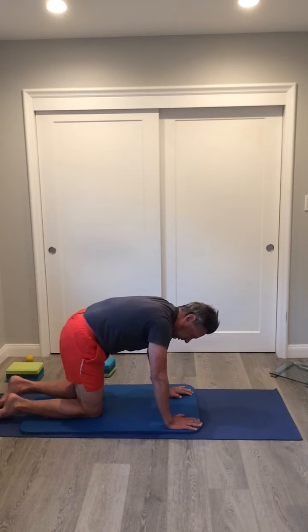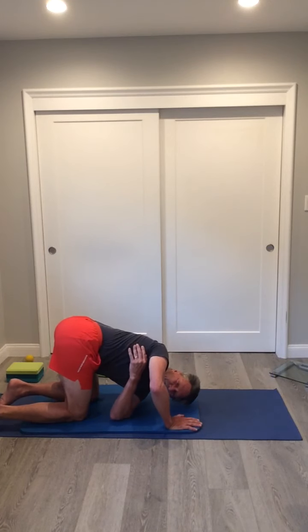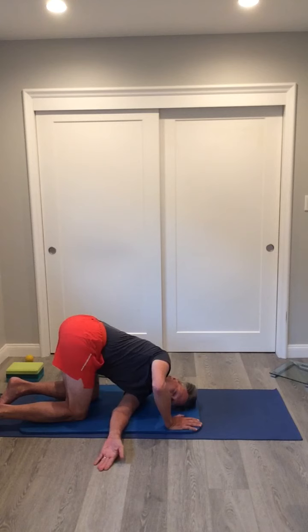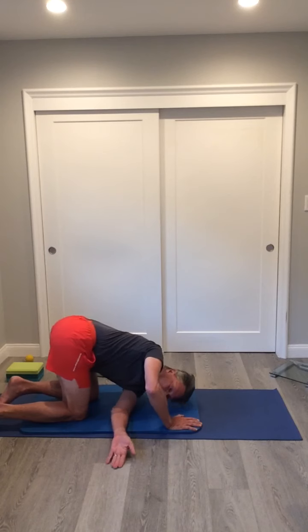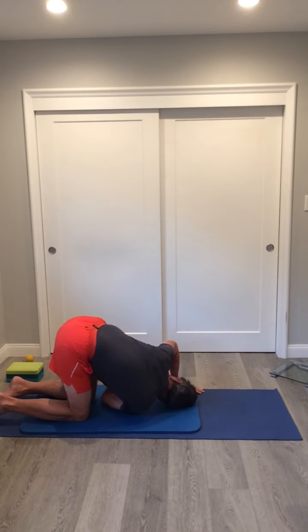Back in tabletop, there are some other stretches we can do — lower your shoulder down to the ground. You can either reach to your side or stick your arm straight out. We're working on stretching the lower back through a twisting action, nothing severe, just trying to loosen the muscles up.